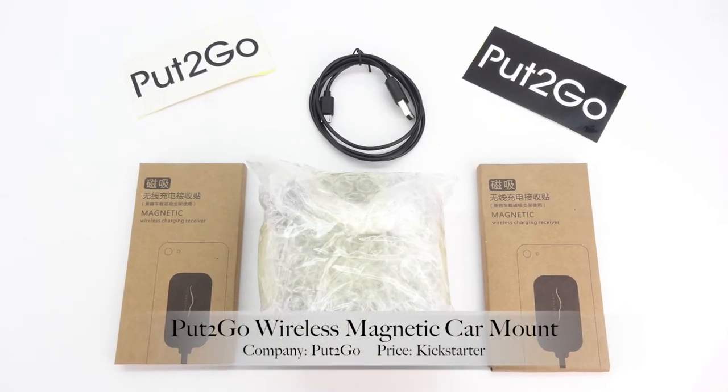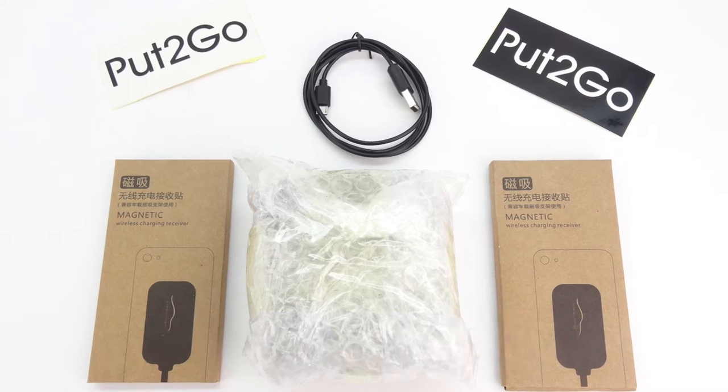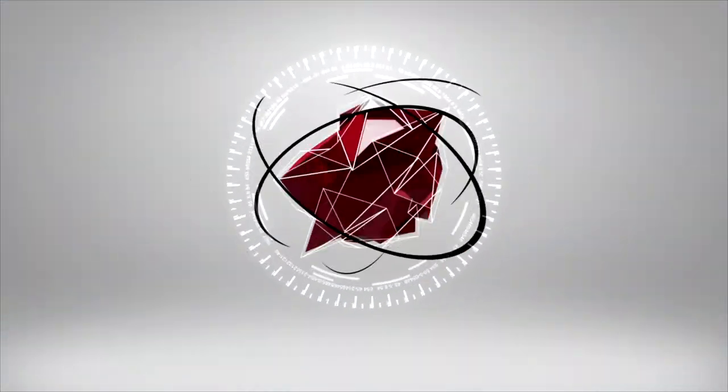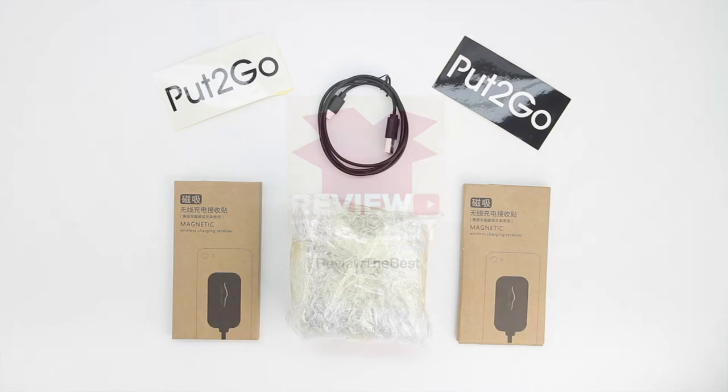What's up guys, Aaron here back with another video. In today's video we're going to be unboxing and taking a look at the Put2Go Wireless Magnetic Car Mount, which is a magnetic car mount for wireless charging.